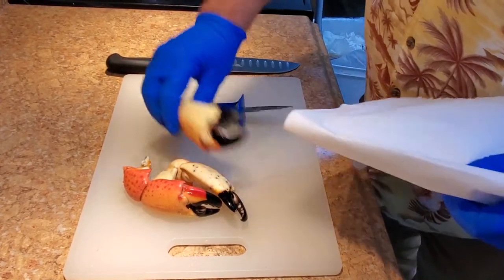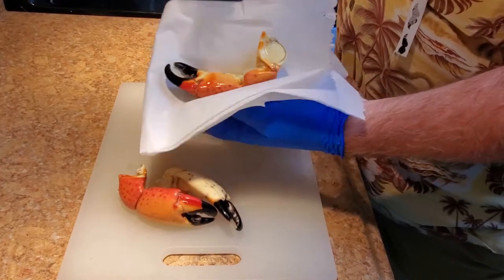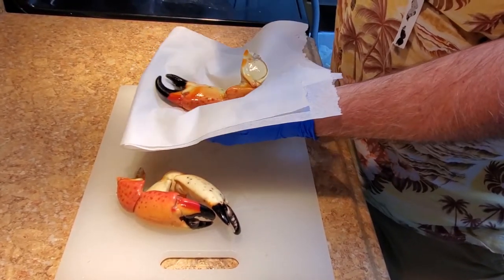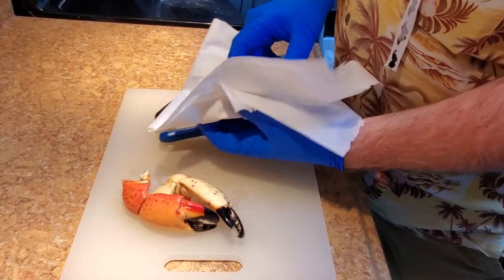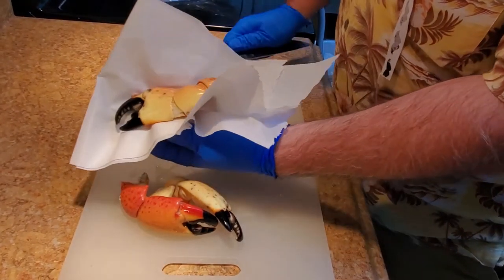So we're going to take it, place it in our paper towel, and I'm going to use the chef knife first. I'm going to hold it and just gently crack it. You see the shell breaks. So now we turn it over on the other side and do the same thing — just tap it gently and it breaks.